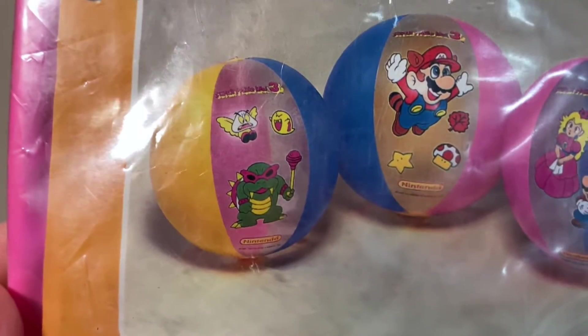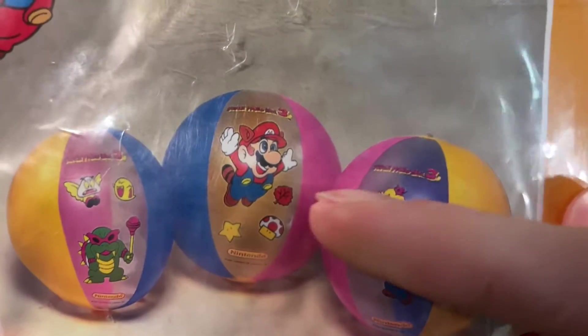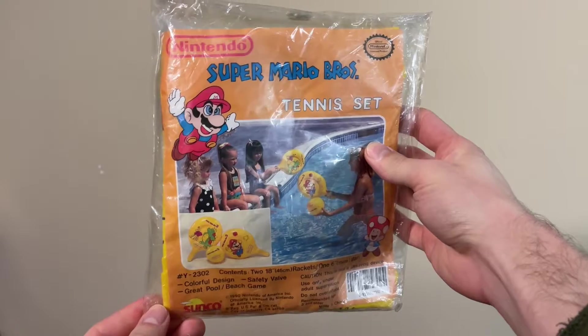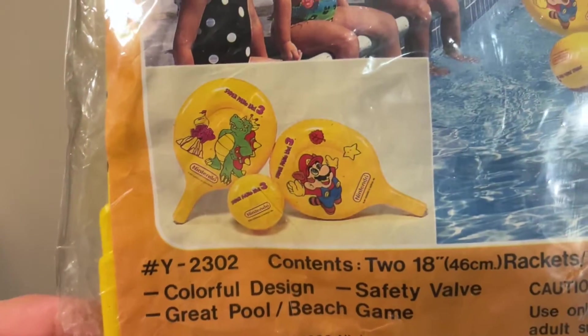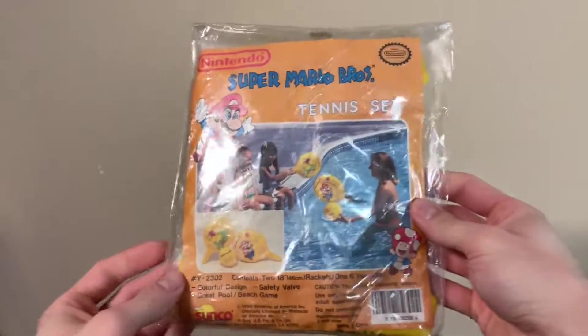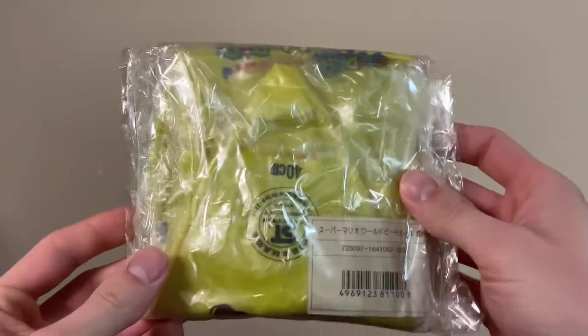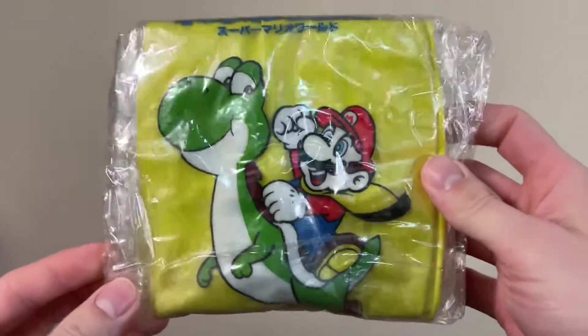Look at Roy — he's like completely green for whatever reason. And this Super Leaf just looks more like a real life leaf. And then another item from Sunco, this inflatable tennis set. I cannot express how amazing this is, just look at it. Some things just really get me, and this is another one of those. Then another inflatable, this one's from Japan for Super Mario World. I think it's another beach ball. So cool!